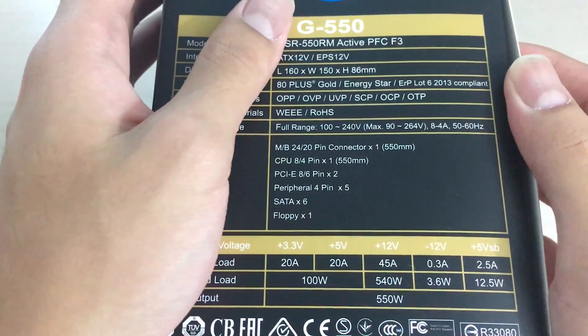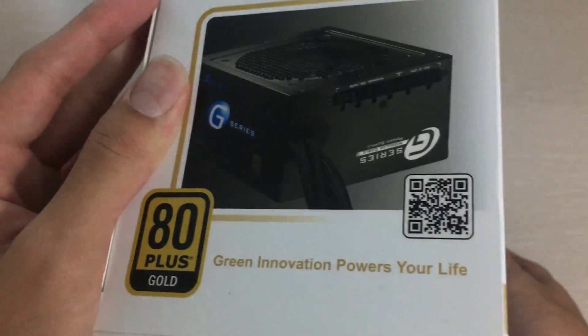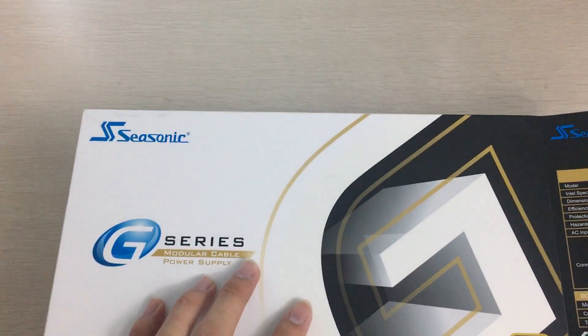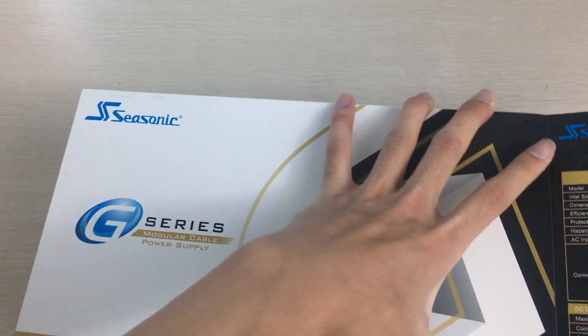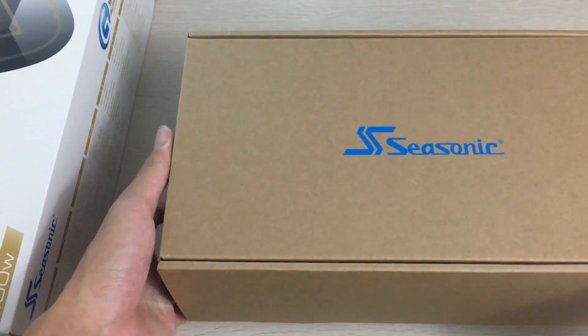It's pretty much all on the 12-volt rail, although if you load the other rails heavily it won't be the full 540 watts. Anyway, let's take a look inside. This is the retail model — it's actually a pretty heavy box compared to the last Seasonic I unboxed, which was an OEM model. That one was much simpler in terms of box design and accessories.